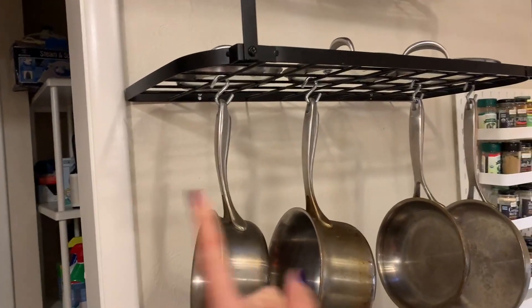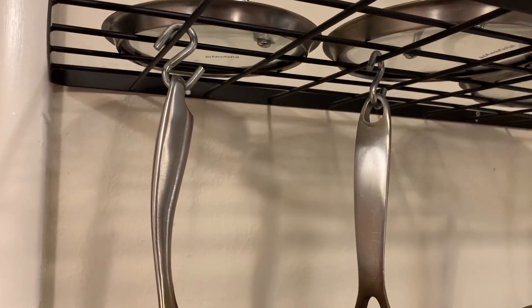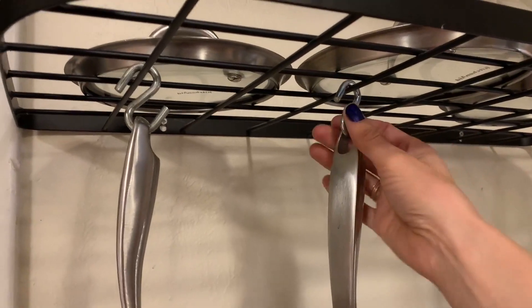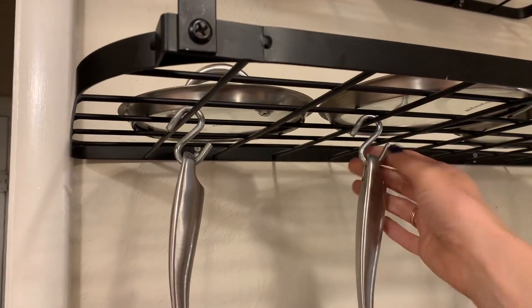It came with a lot more hooks than we're using. We decided to swap the hooks it came with out for these S-hooks because the original hooks looked really nice and matched, but they just hung a little bit further down. We liked the shorter version — we got these at Home Depot for a couple bucks, but the ones it came with were really nice.